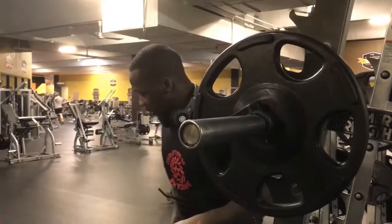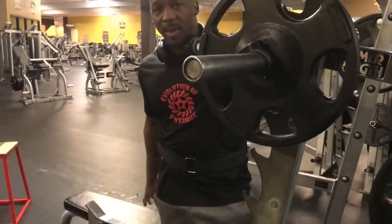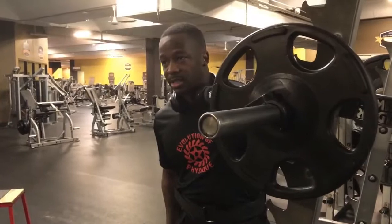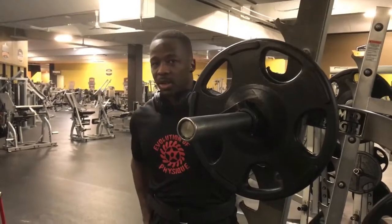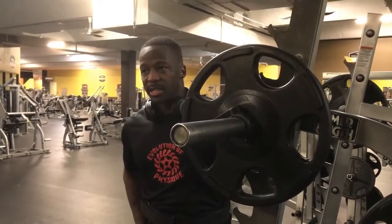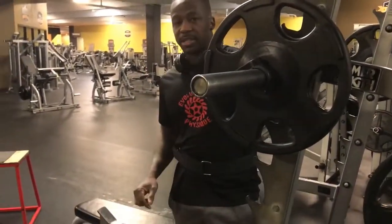So what you basically do is get a bench, box, or something that is at 90 degrees to where you squat, or below — you don't want to go higher. You want to go to at least 90. Here I got a bench, and basically it's like a regular squat.